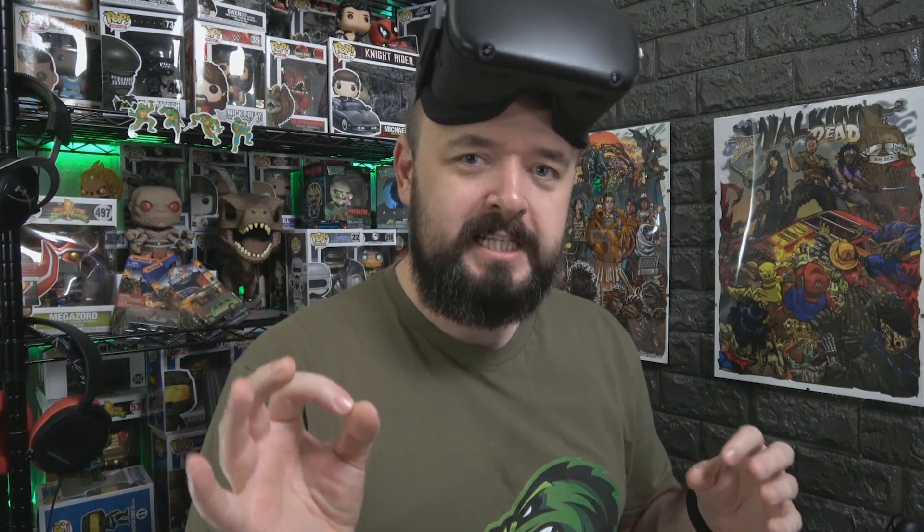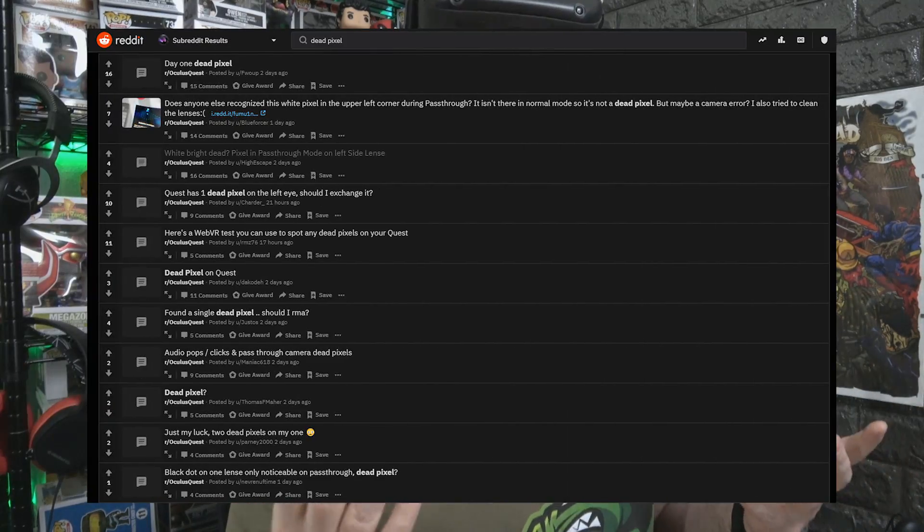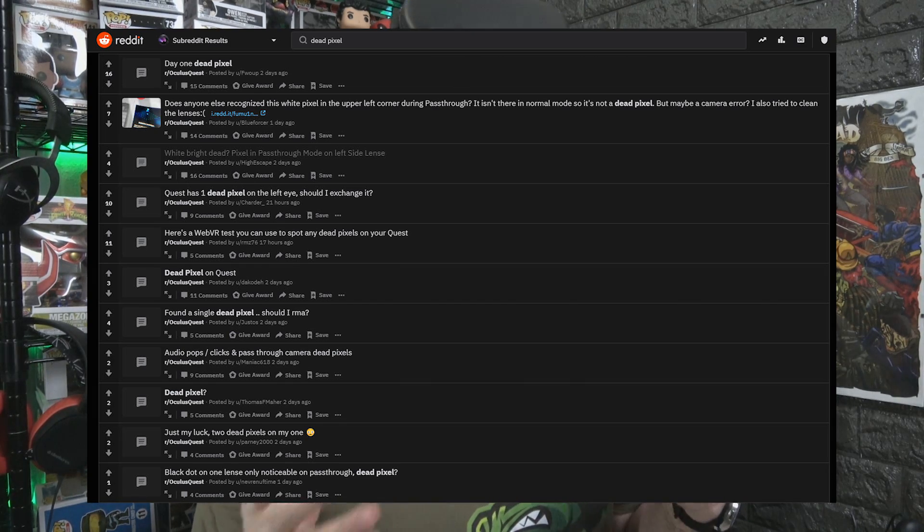Wouldn't it be good if you could get rid of dead pixels that easily? We all know every device that comes out has a certain element of faulty units. Things go wrong, they're mass produced — chances are a very small percentage, hopefully, have a defect. And it seems looking on Reddit at the moment, there's a fair few posts about the Oculus Quest having dead pixels.